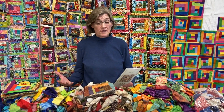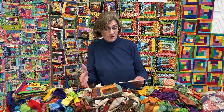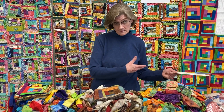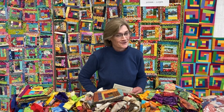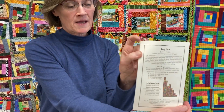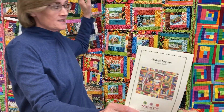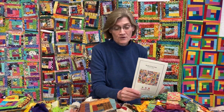Come to class prepared with your fabrics. I will have some fabric there that you can take home with you, but you don't get any of these — sorry about that. But I will give you a free pattern that I wrote. It's the modern version on the back and this one right here is on the front, so you'll have the directions for both of those.